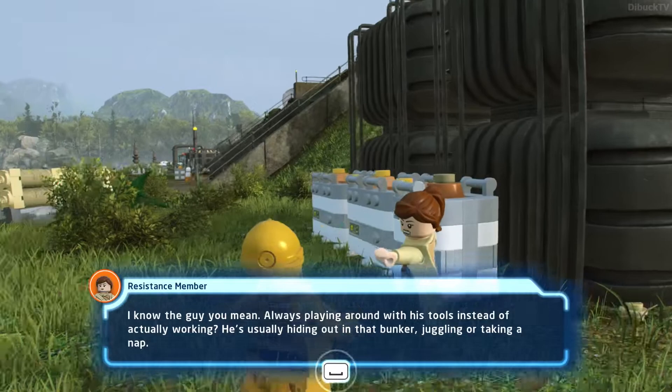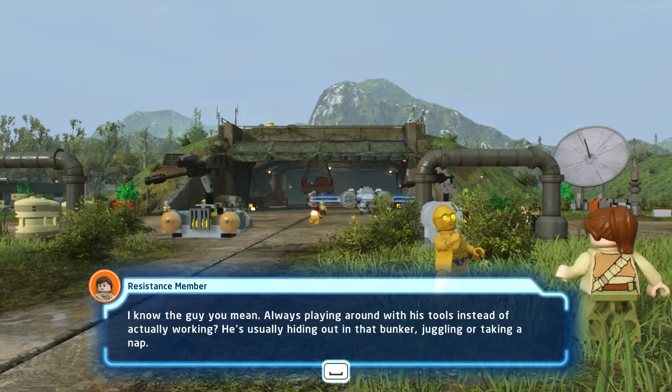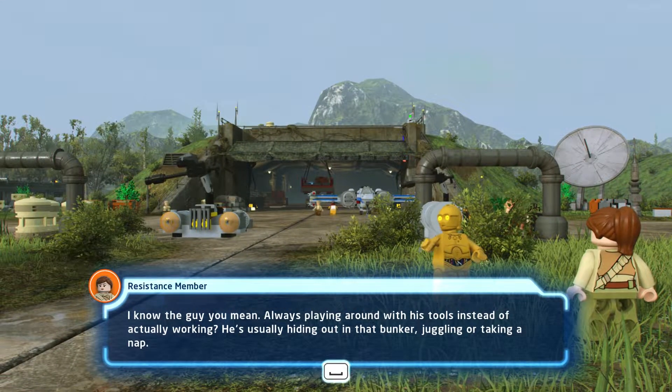I know the guy you mean. Always playing around with his tools instead of actually working. He's usually hiding out in that bunker.